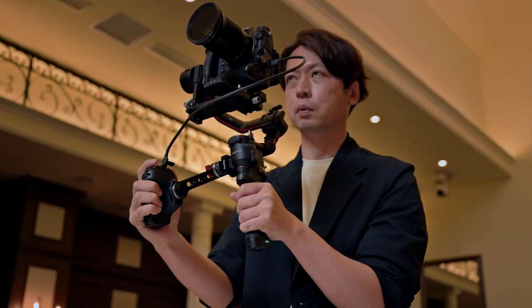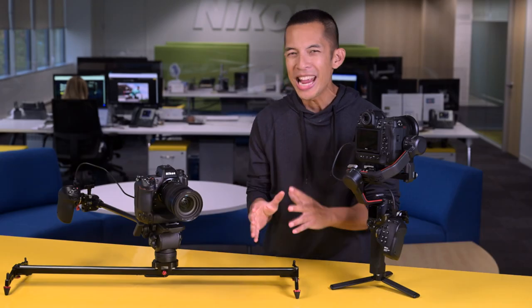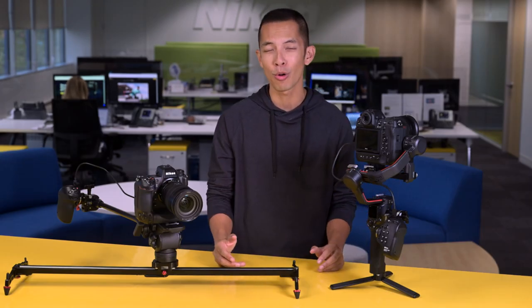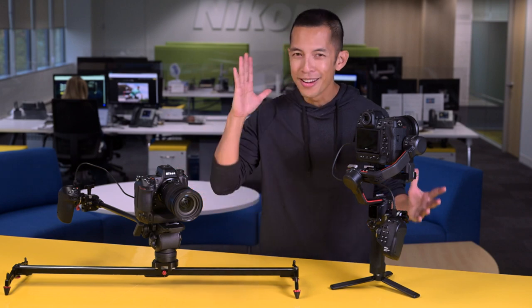Sliders, tripods, gimbals, rigs — you need all of these tools when you shoot video. But it's a pain to adjust your settings in real time if you can't reach the camera controls, right? Well, not anymore.